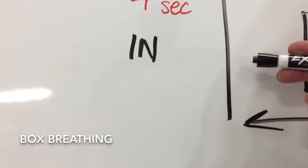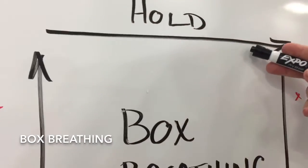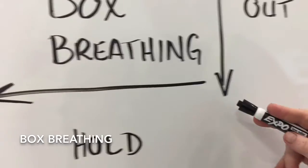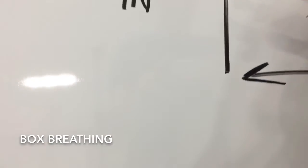Ready? Inhale, two, three, four. Hold, two, three, four. Out, two, three, four. Hold, two, three, four. And carry on.